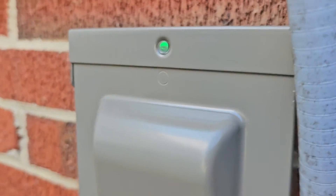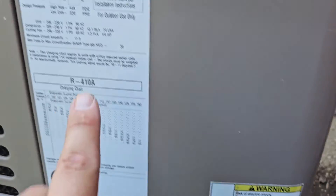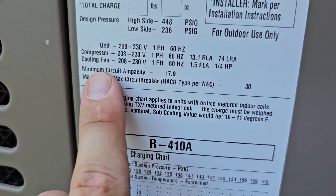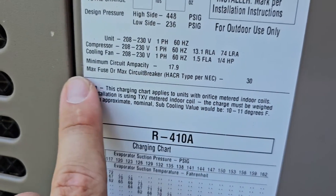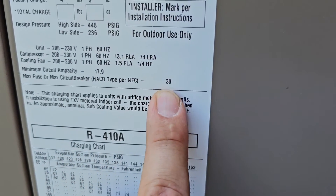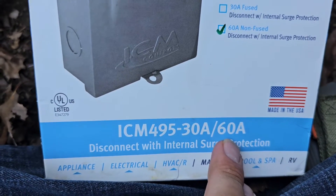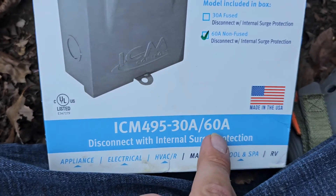How do you know if you need the 30 amp or the 60 amp? There should be a tag or label on your air conditioner with the model and serial number. It should have minimum circuit ampacity, max overcurrent protection, or MOP — this says max fuse or max circuit breaker, which for this model is 30 amps. So I could have used the 30 amp model instead of the 60 amp model. If your max overcurrent protection is anything over 30, you need to use the 60.